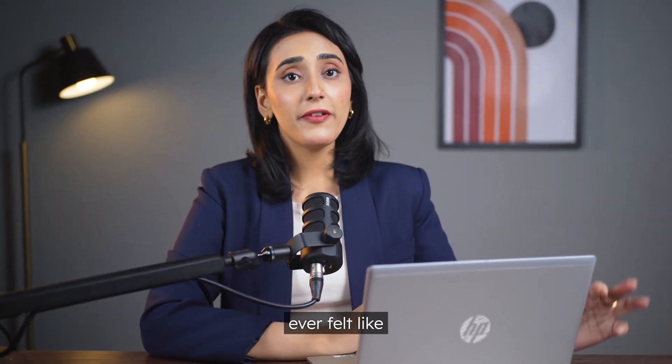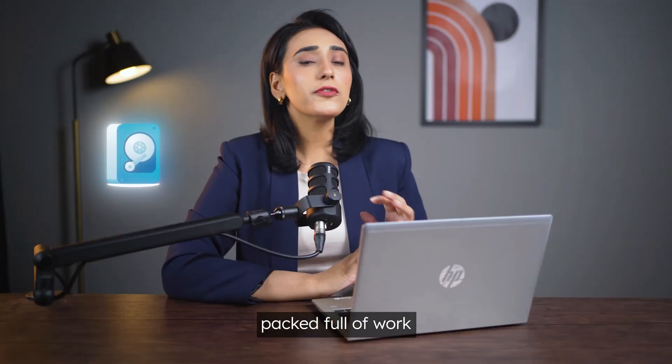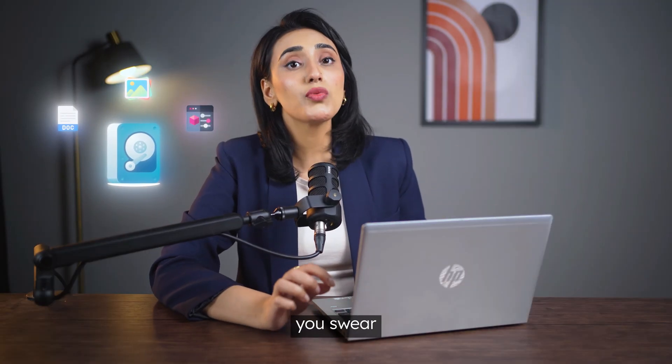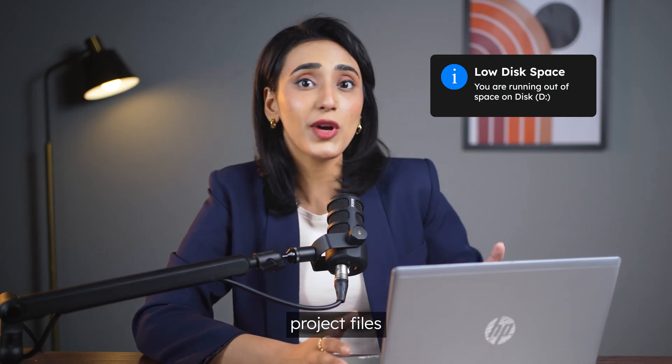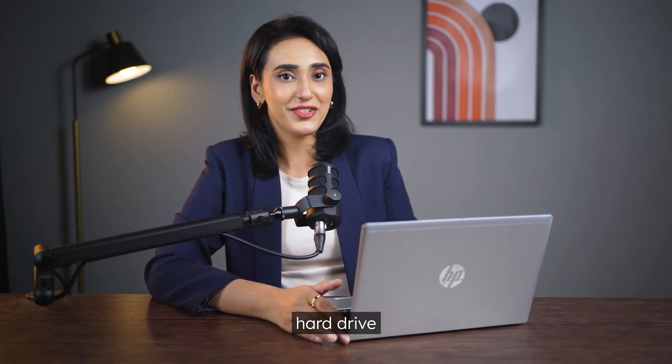Hey there PC users, have you ever felt like your hard drive is hanging on by a digital thread, packed full of work files, family photos, or that one software you swear you'll use someday? As a content creator myself, I often find my hard drive space insufficient due to storing a large amount of images, video footage, and various project files. So in the end, I had to upgrade to a larger hard drive.